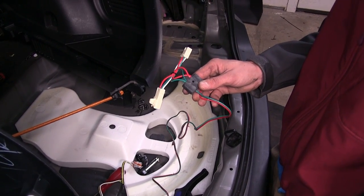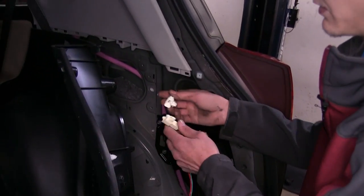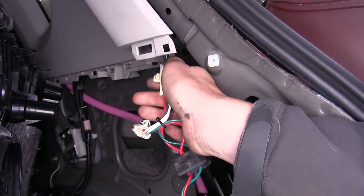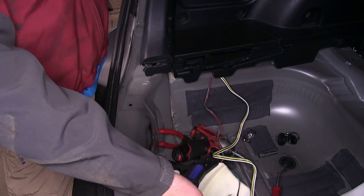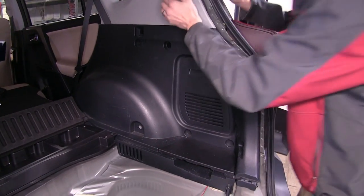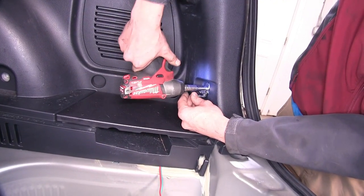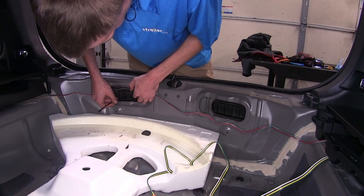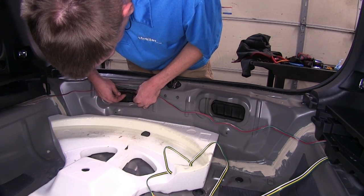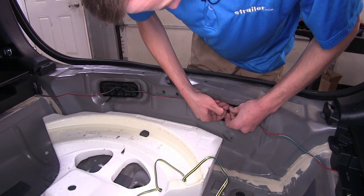Now we'll take our connector that has the green wire on it, run it over to our passenger side, and make our connections. With all of our connections made in the hatch, we'll make sure our four-pole flat runs underneath this panel, and we can reinstall all of our panels and floor coverings in the hatch in reverse order of disassembly. Now we'll secure the wire that runs across using a couple of the zip ties that are provided — just going through this grid panel here. We'll do the same here on the driver's side, securing it to that grid.